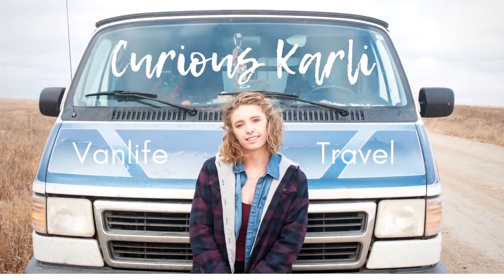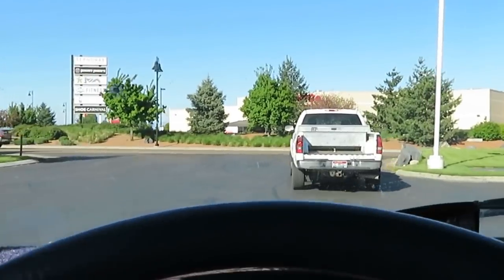On the road again. I just can't wait to get on the road again.